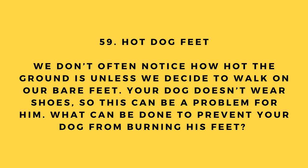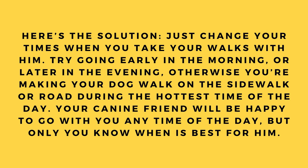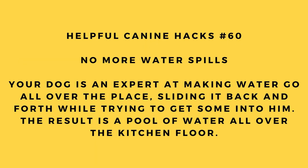Hack number 59: Hot dog feet. Your dog doesn't wear shoes, so hot ground can be a problem. To prevent your dog from burning his feet, change the times you take your walks. Try going early in the morning or later in the evening — avoid walking on the sidewalk or road during the hottest time of the day.